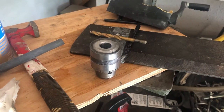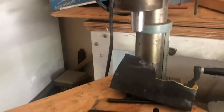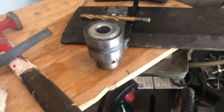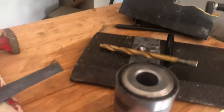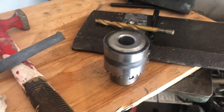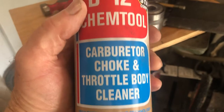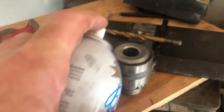Hey everyone, while drilling some metal my chuck fell off my drill press off the spindle, and I wanted to show everybody how to put it back on. The key to this is to get the spindle and the inside of the chuck completely clean and grease-free. The way I do that is to use some carburetor cleaner and spray it inside the hole here.